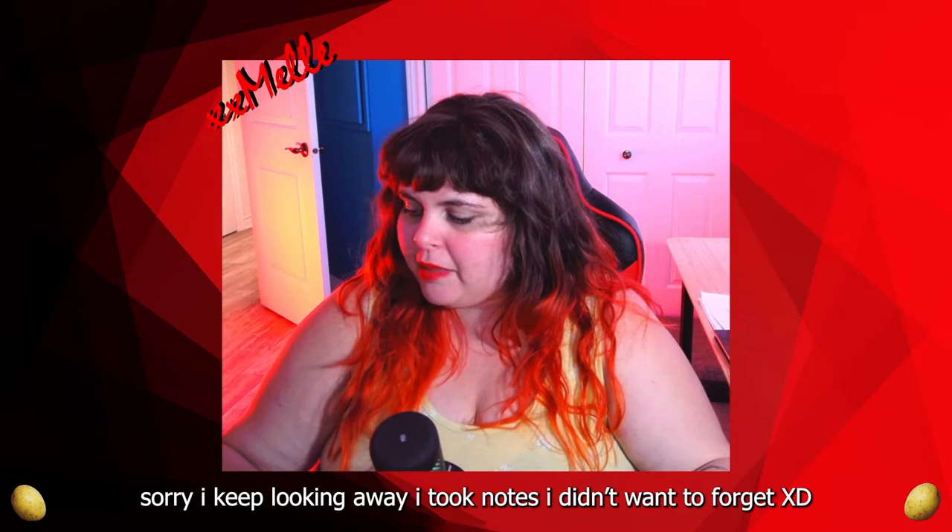Hello everyone, today we're making arancini with marinara sauce, and everything is made from scratch. This video has been sponsored by Chickity, who is one of my best friends. She wanted me to make a recipe inspired by her.